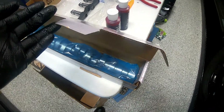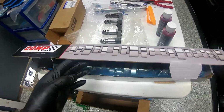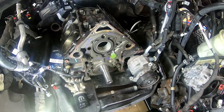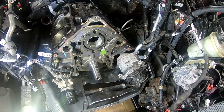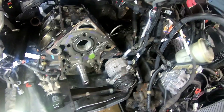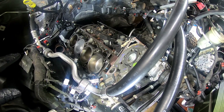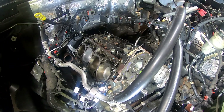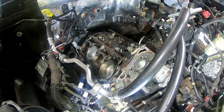We're going to get the cam lubed up, get it installed, and then get our lifters installed. Hopefully at the end of this video we'll have our cam in and our lifters in. After that, I'd like to put the timing set back on the front of the motor, then get the head gasket mounting surface on the block prepped - clean off any excess residue - and then see about getting the heads prepped for install.